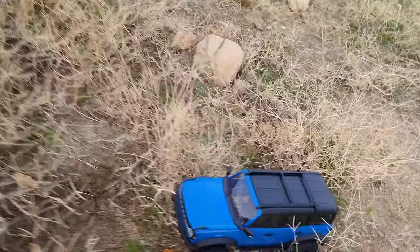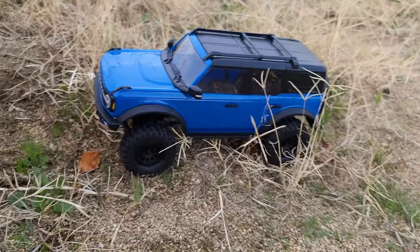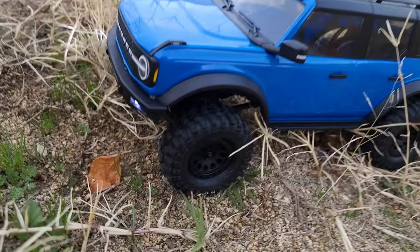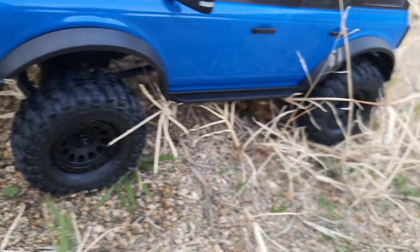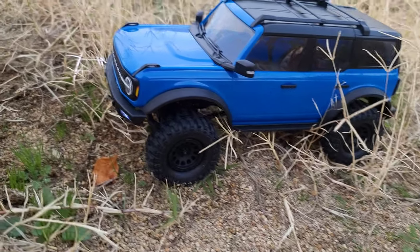This is STP, Scale Truck Performance, and I am your host Ridgeline. So check this out — I finally finished the Bronco. Put these new beadlocks on there and new tires. If you guys saw the last video, go back to the last video if you haven't.